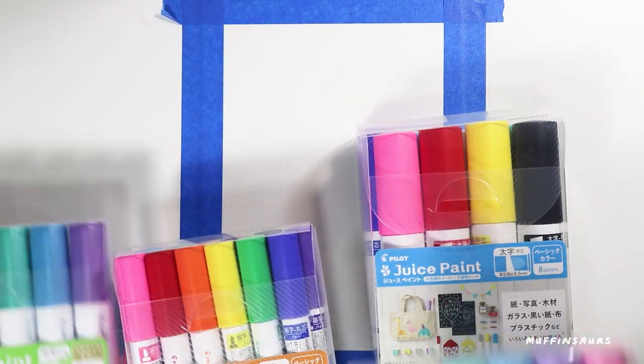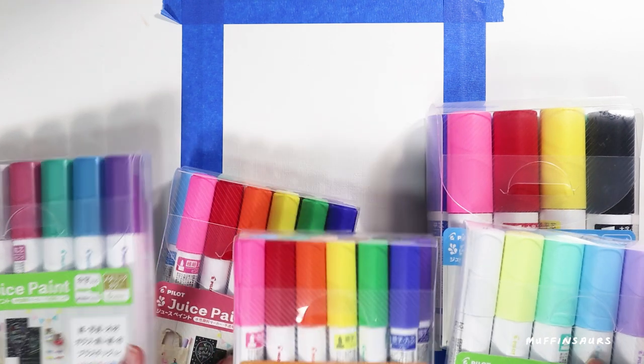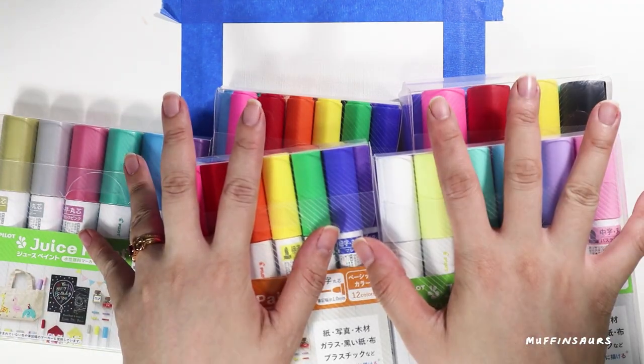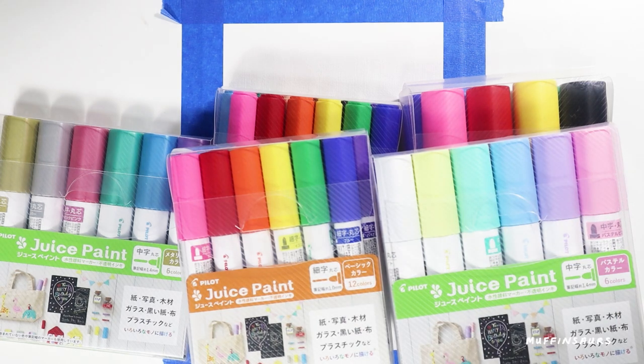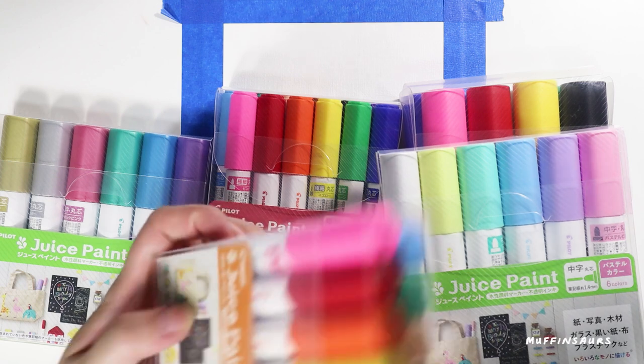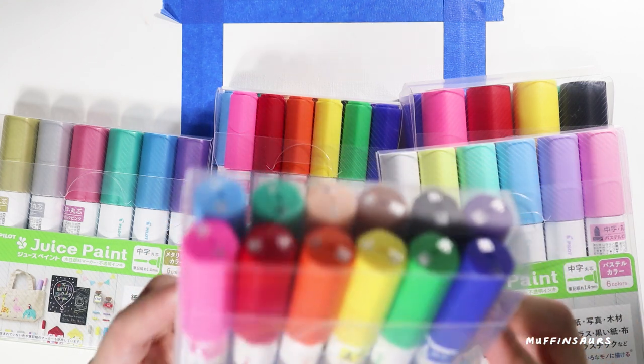Hey there guys, it's Muffin Sauce here with you and welcome back to my channel. I got my hands on some Pilot Juice paint and we are going to try it out today together with you guys. It's my first time using it, so this is an honest review I guess.